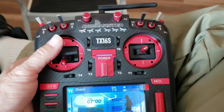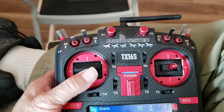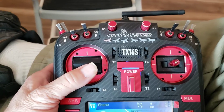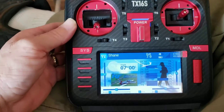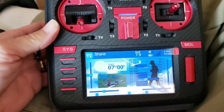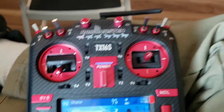Somebody asked for help creating an automated output for servo tests that would just swing up and swing down continuously, like the little servo testers do, but to do it from the Radiomaster TX-16S. Now I've got EdgeTX 2.71 on here, and if you've got a different operating system this may change a little bit, but there are probably a number of ways to do this. Here's what I came up with.